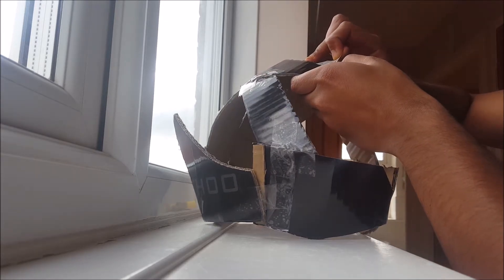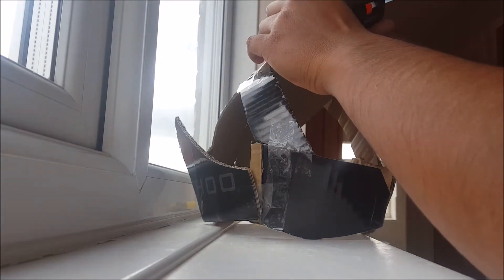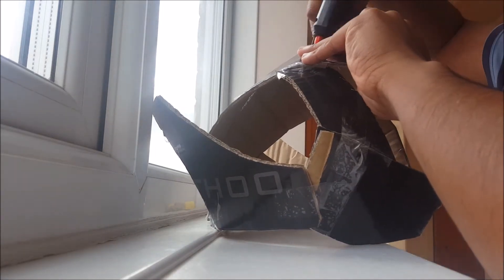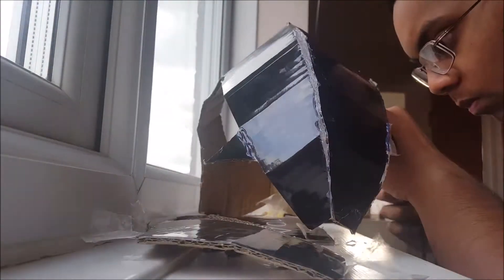What I'm doing here is taking the tape off to fill it with hot glue instead, since it makes it much more solid and stronger. That's what I'm doing here.